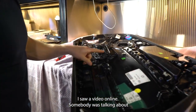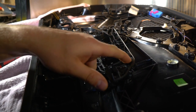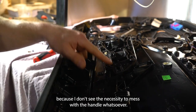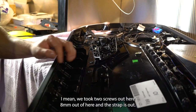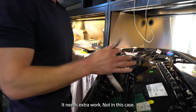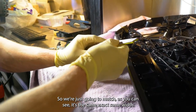So a video online, somebody was talking about taking this whole cover off, removing the screws, damaging these parts. I'm not sure if it's in the previous GT4 model because I don't see the necessity to mess with the handle whatsoever. We took two screws out of here and an 8mm out of here, and the strap is out. Maybe the previous model possibly needs extra work, but not in this case. So we're just going to match it — as you can see it's the exact same width.